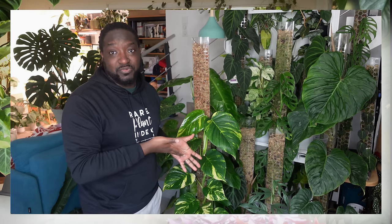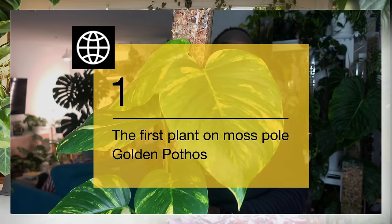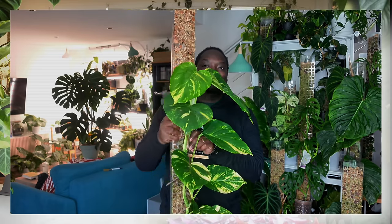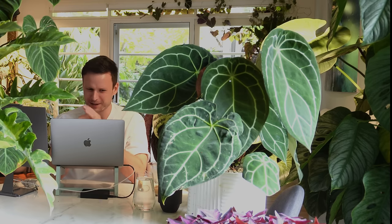If anybody wants a first plant to put on a moss pole, choose a Pothos. Those little things you clip on — I think they're beneficial bugs? I see a lot of Europeans do that. It's not really a thing here in Australia, or at least not that I've seen. It would be really interesting to learn more about that.